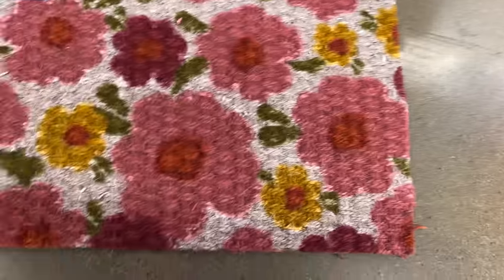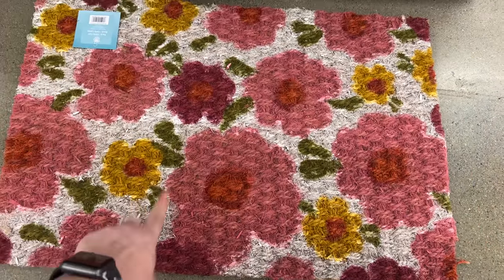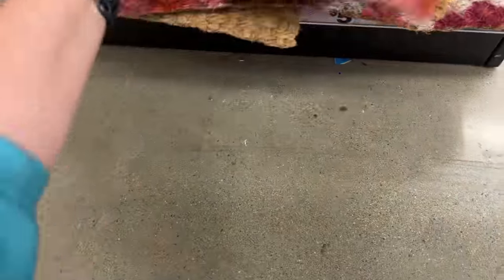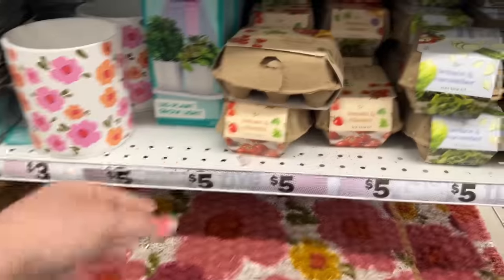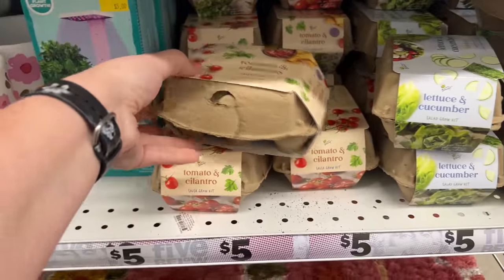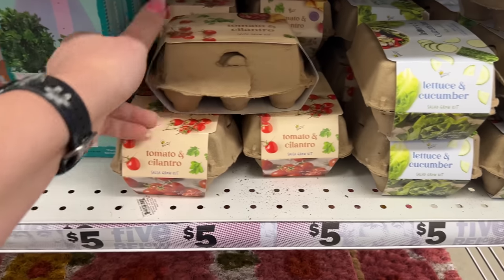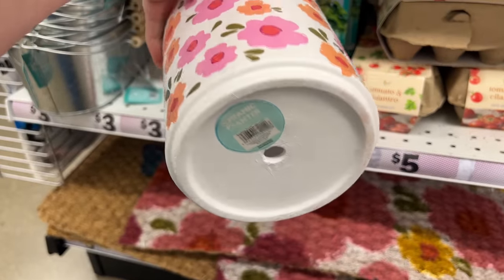I probably wouldn't use it inside — if I did, my cats would scratch on it. Actually I'd rather have them scratch the mat than the carpet. They have really cool grow kits here — tomato, cilantro, lettuce, and cucumber for five dollars — and then these really cute potted ceramic planters for five dollars.